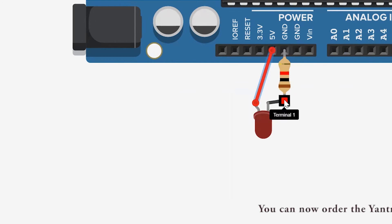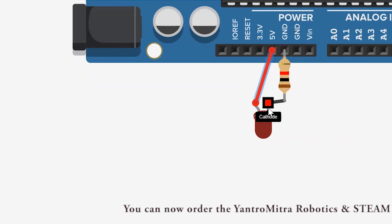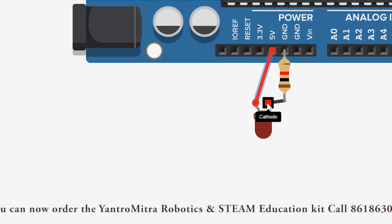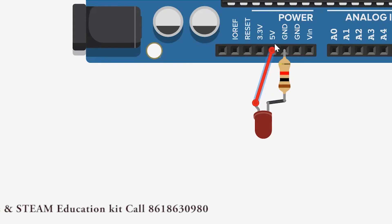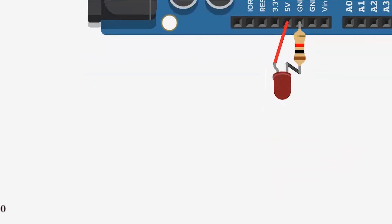So the first connection: connect your resistor to the ground, then connect the resistor to the negative terminal of your LED — that is the shorter leg. Then connect the longer leg, that is the anode of your LED, to the 5V of your Arduino Uno. With this, you have just completed your first connection.